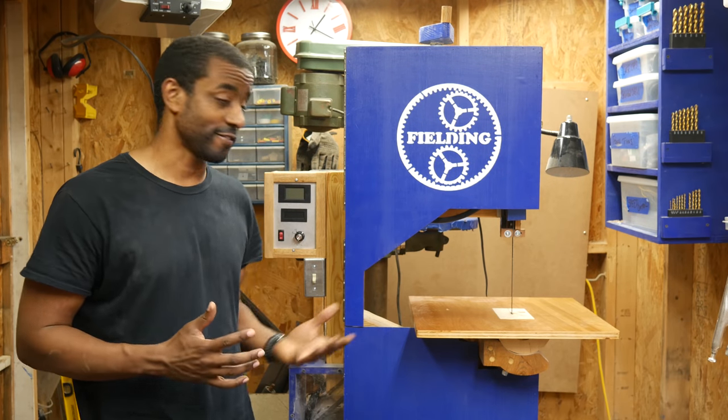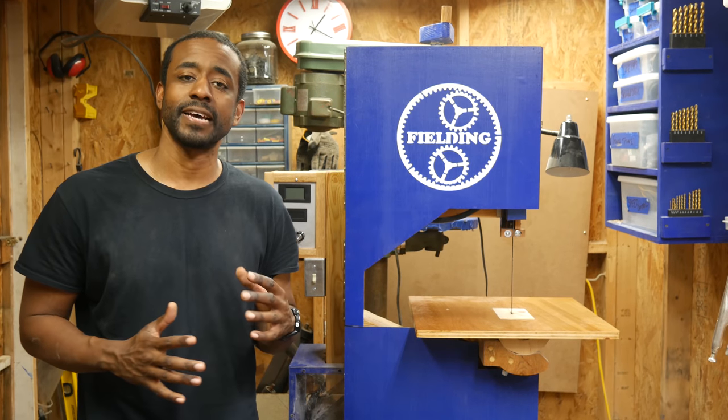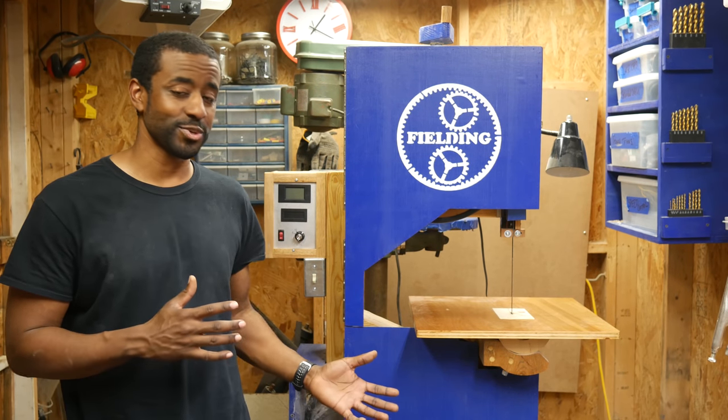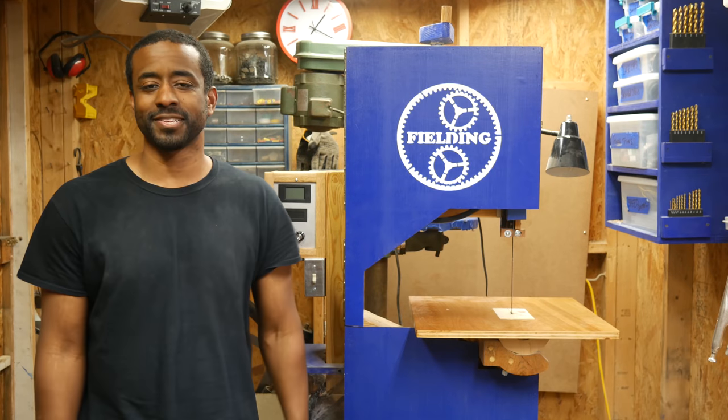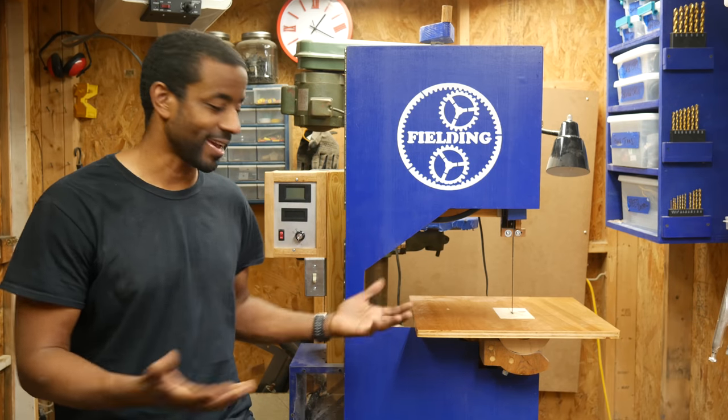I've wanted to have a full-size bandsaw for quite a long time, but the main hurdle I had to overcome was the space constraints that I have. Once I decided I could modify the tool carousel, building my own bandsaw was an easy choice. How about we start with a few sample cuts and then I'll give you all the details on its construction and capacities.